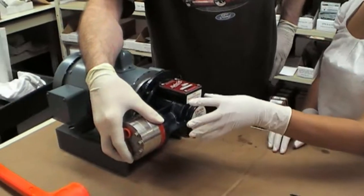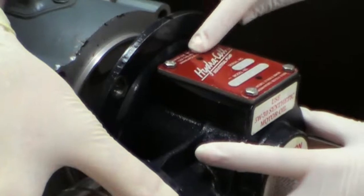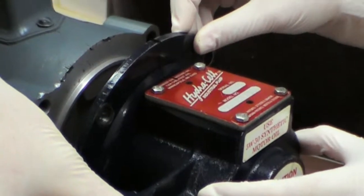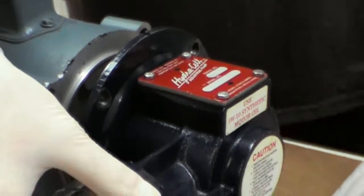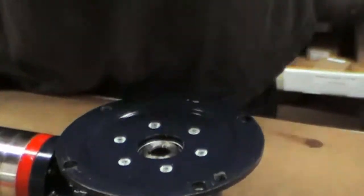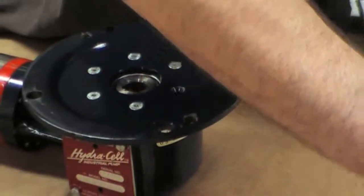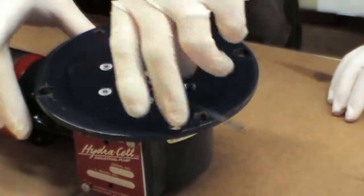When you remove the pump from the motor, it's a good idea to mark the top of the pump and the top of the plate so that when you go to put the two pieces back together, you'll know how to line them up and there won't be any confusion. Once you've marked them, you can remove the motor from the pump and remove the screws from the flange that hold the plate to the pump.